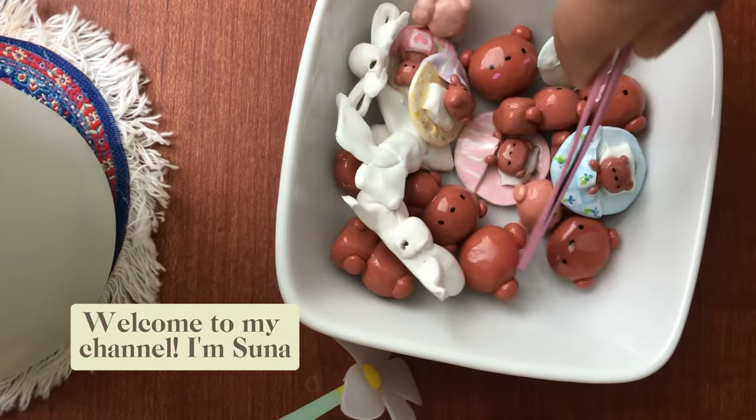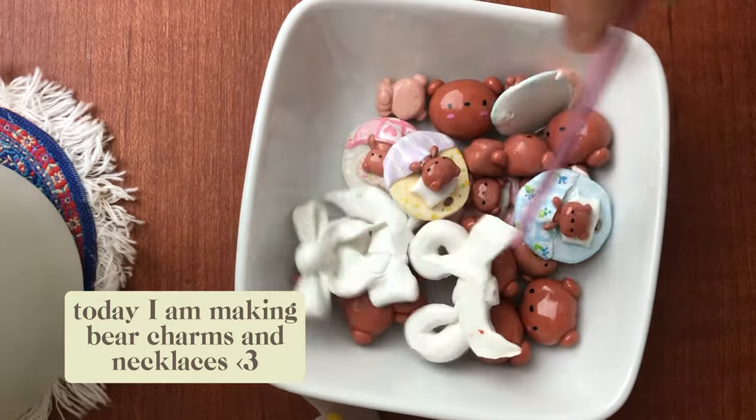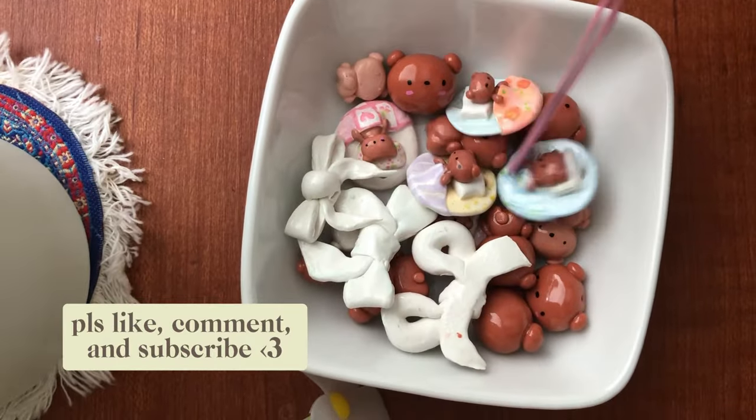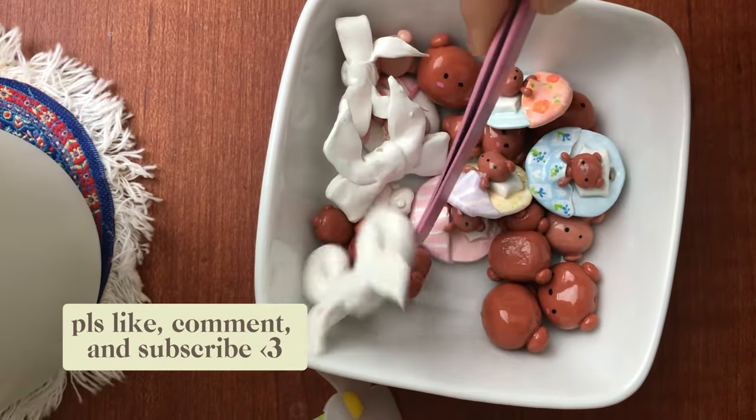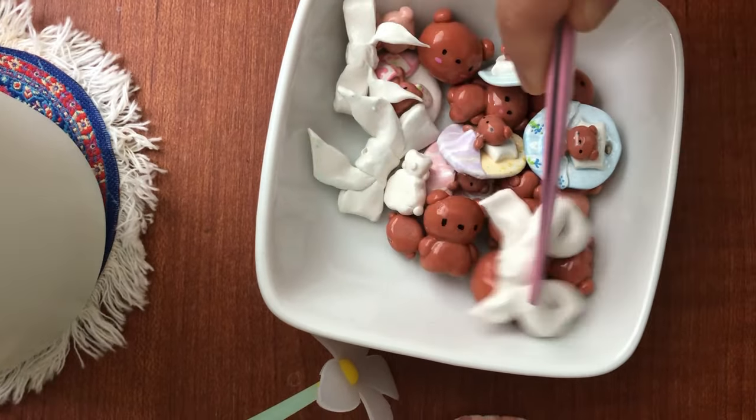Hi everyone, welcome back! Today I'm going to show how I made these clay charms — these polymer clay charms. And at the end of the video I'm going to show how I made some necklaces using these charms, so stay tuned.